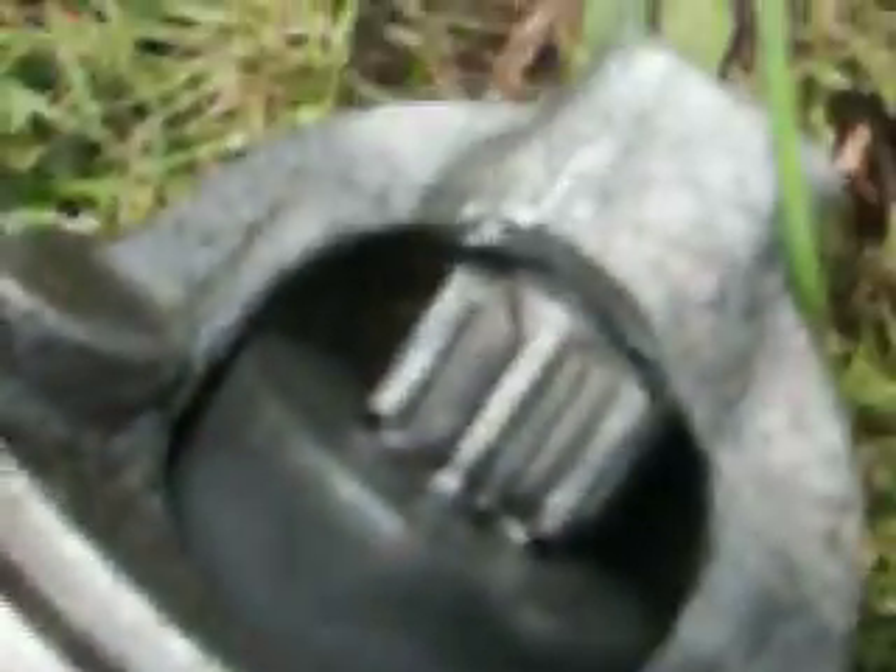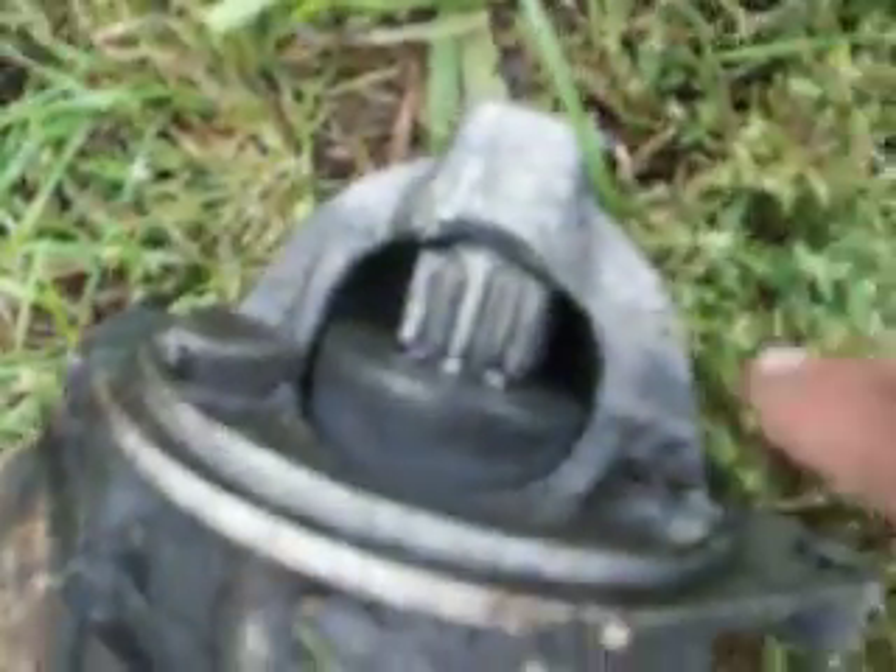That's my old starter. The problem was this thing here — the gear. That's a bee; stupid bee. This is stuck up and won't go back down. And the clutch on it broke, so the motor turns but it doesn't turn the gear — the clutch on the starter broke.